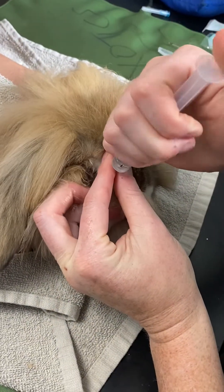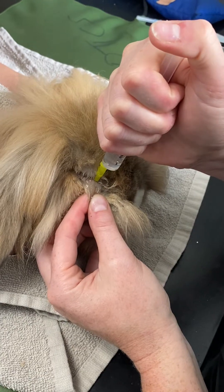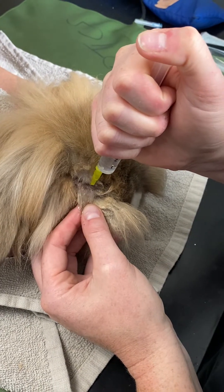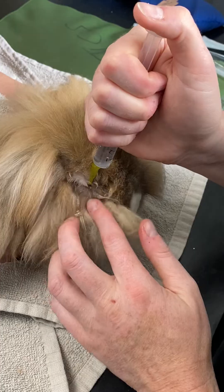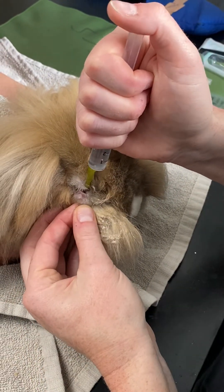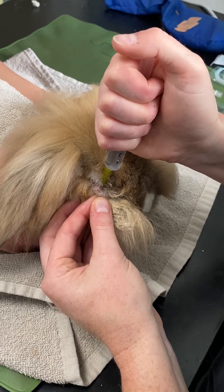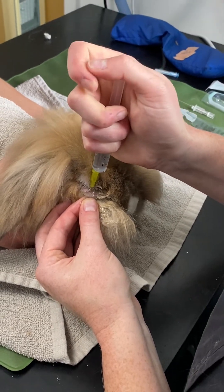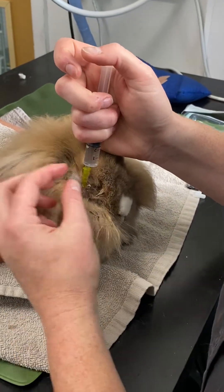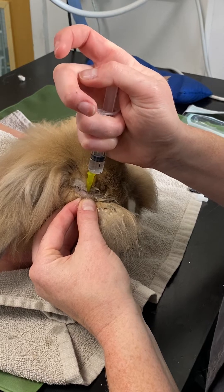We've already done culture and sensitivity in this rabbit so I can go straight ahead with flushing. In some instances it will flow straight out of the side because we have an obstruction. I normally do about five mil and just gently pulse it — using my thumb to pulse and rock the cannula backwards and forwards. Unfortunately this is not flushing at all. If it were flushing it would come straight out of the nose.